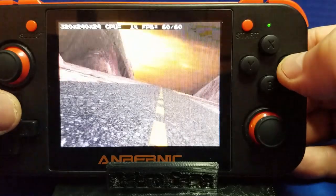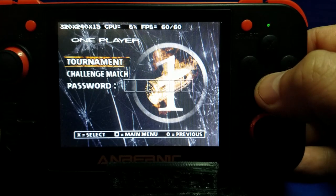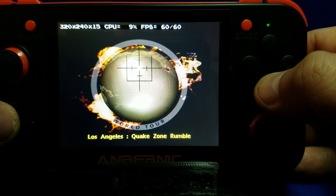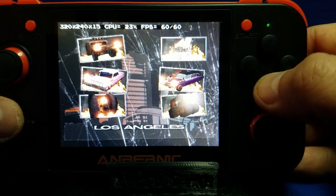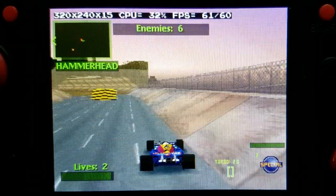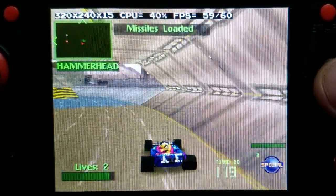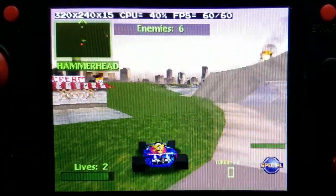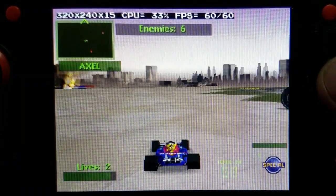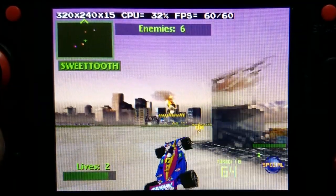I think that pretty much does it for that particular game. Let's move on to Twisted Metal. Again, the frames per second are at the top. Staying pretty steady between 59 and 60 frames per second, which is awesome. All right, I think we can conclude PS1 games play well on the RG350.